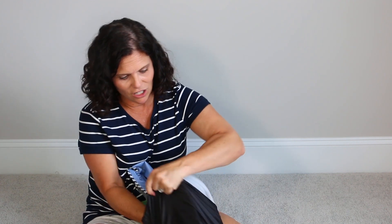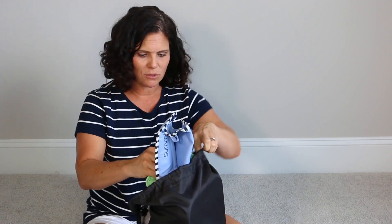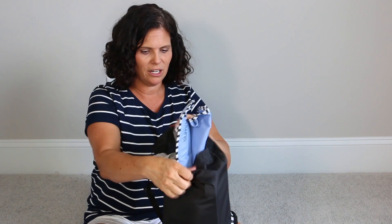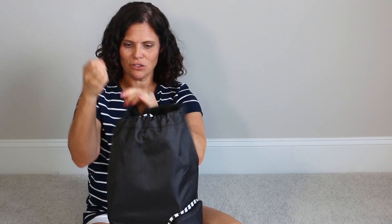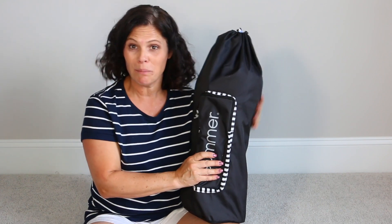There's also a pocket on the outside of the bag so you could store more feeding items or whatever else you want. It folds up just like that and has a shoulder strap — everything fits in there, and there's even an outside pocket.